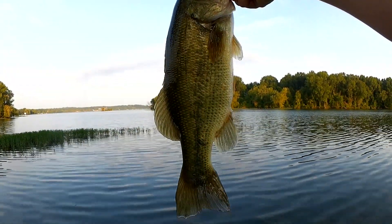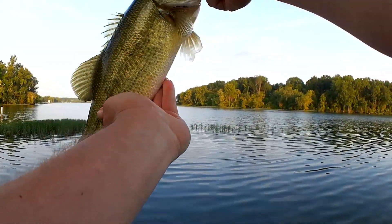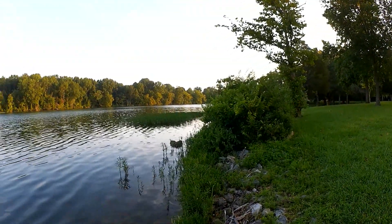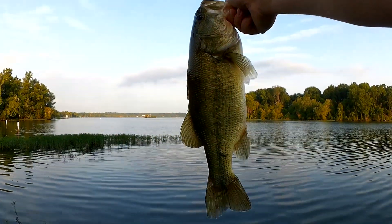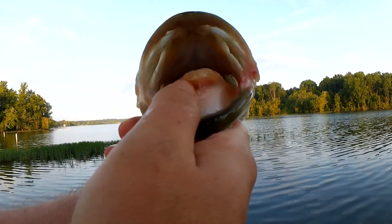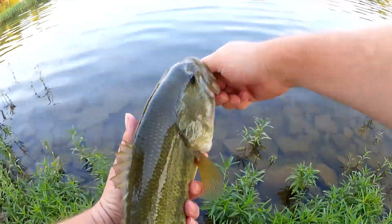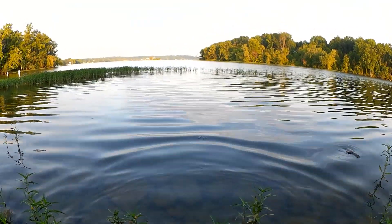Somewhere probably between two and a half and three pounds, maybe a three pounder. Pretty good sized fish — nice and tall, pretty good thickness. Got him right over there in that super shallow water, probably about four feet from the bank. Real happy to get this one this morning on lures sent in by subscribers. Good looking fish — let's let it go. Let's get another quick look at what I got it on. That's it right there.